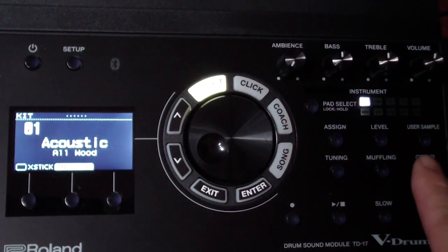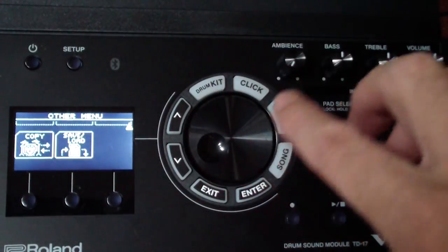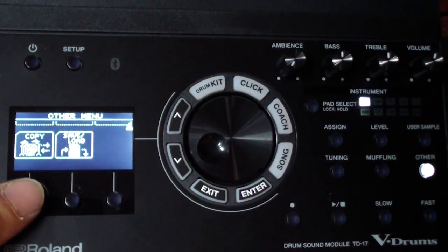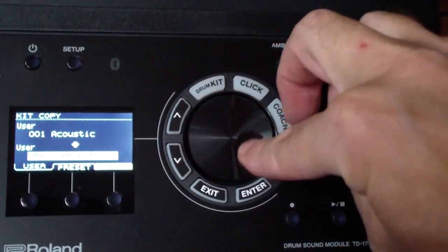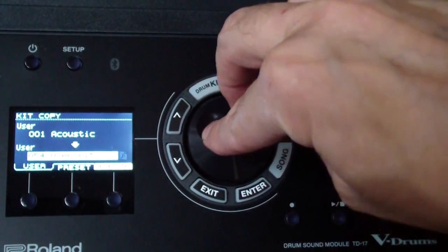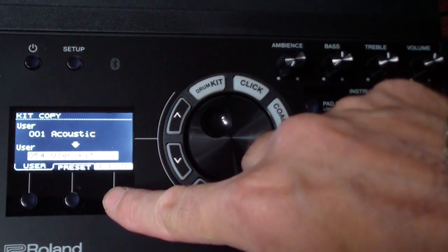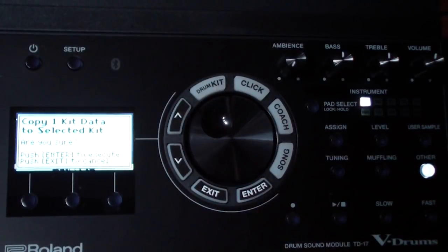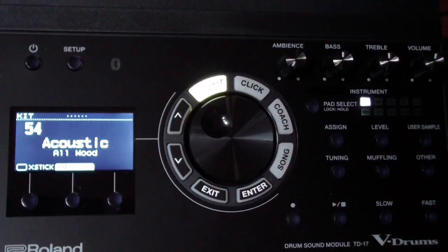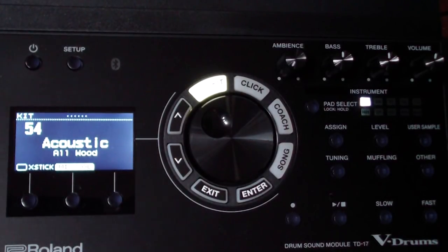Click the 'other' button on the right, scroll down with the arrows to 'copy,' and click the third button on the left to copy. I'm going from kit 001 Acoustic and using the dial to find an empty user slot — slot 54 is an unused user kit. Click the button under 'execute' and confirm. I now have a new kit number 54 ready to edit.